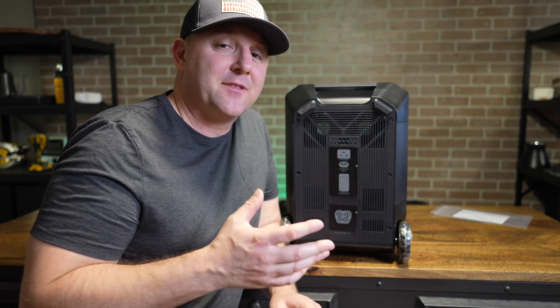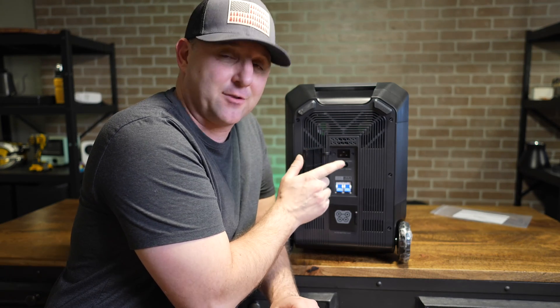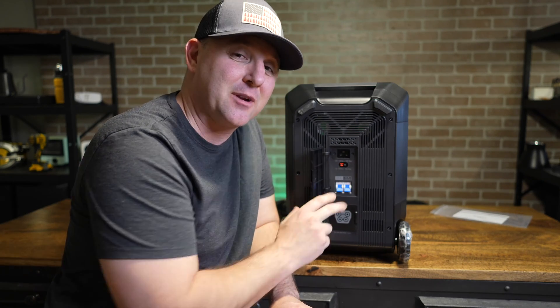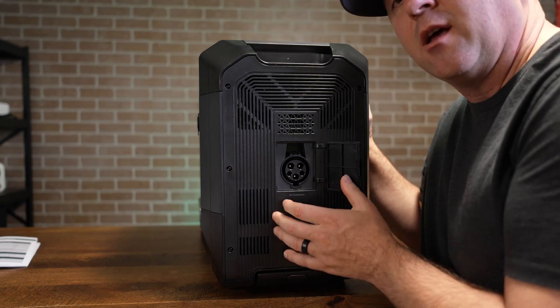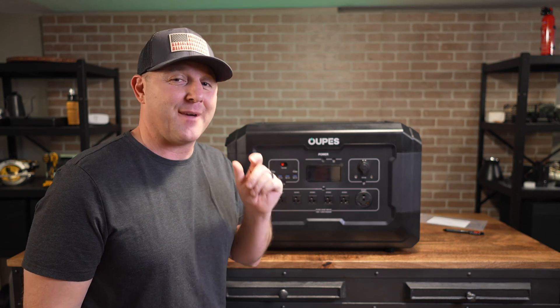Charging the Mega5 is relatively easy with three main methods. The first two are on the side panel: a wall input and an Anderson power pole input. Using the wall input you can put up to 2,000 watts in; using the Anderson power pole you can put up to 2,100 watts. The Mega5 also accepts a standard EV charging input, also rated around 2,000 watts. So no matter how you plug it in, it will take about two and a half hours to charge from empty.